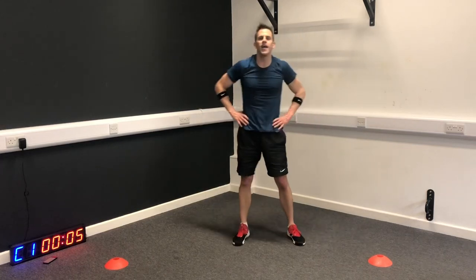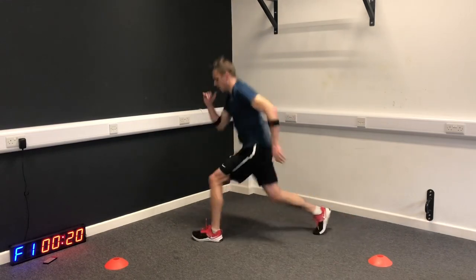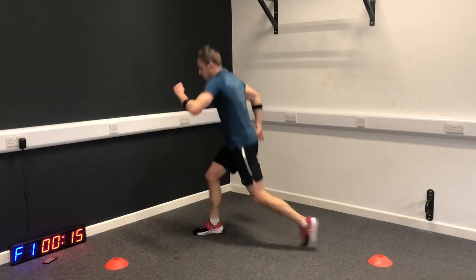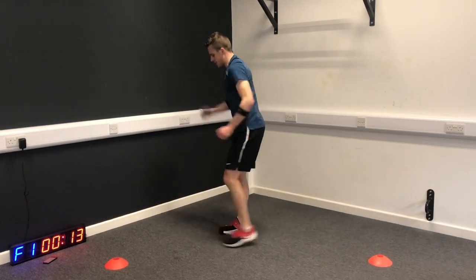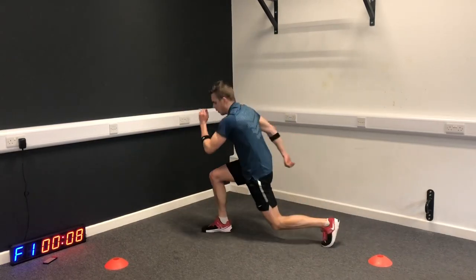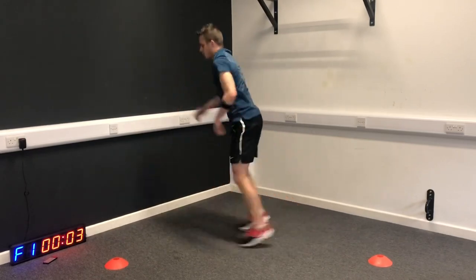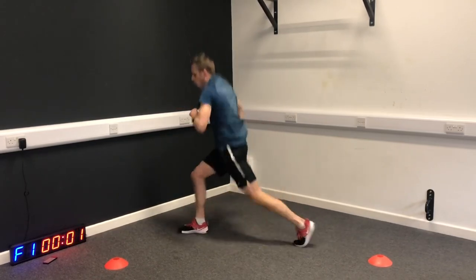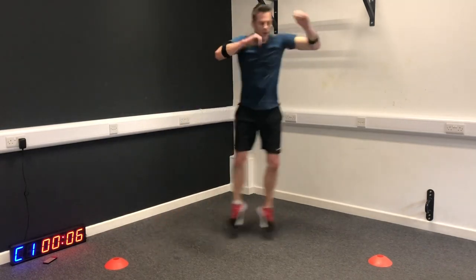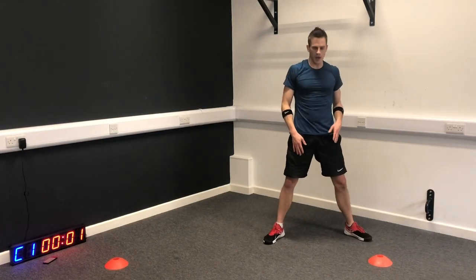Plyo lunge time - show me what you're made of now. If your legs are getting tired, just step it back. Find the level that works for you. This is the last exercise, so we're going to sumo jump - code to code. Let's go.